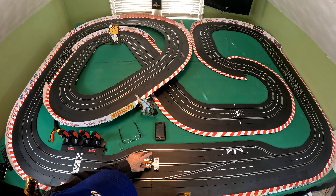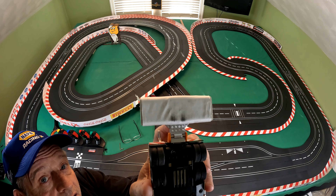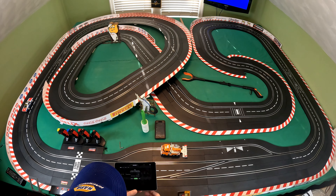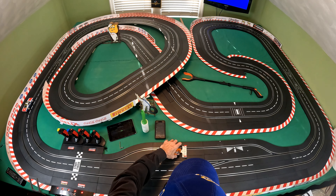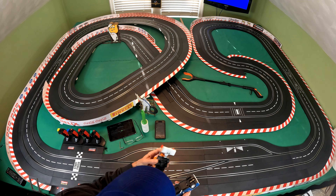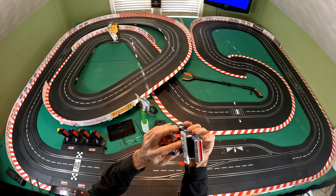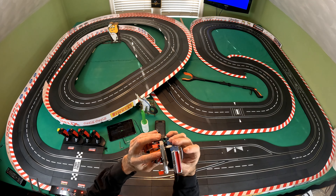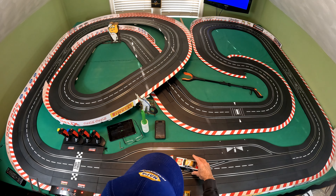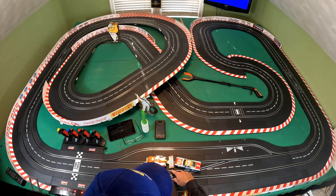Let's see how good it did at picking up some grime off the track. Not too shabby — you can see the pad's dirty now, which means it's doing what it's designed to do. The track cleaner does work. My only concern is because the magnetic downforce is so strong, and the swath that it cleans is not that much wider than the car itself. When the car comes around the corner it's going to want to drift, and this truck is not going to drift because it has so much downforce. You can see it's on this white dotted line and the cleaner pad really does not go out that far.